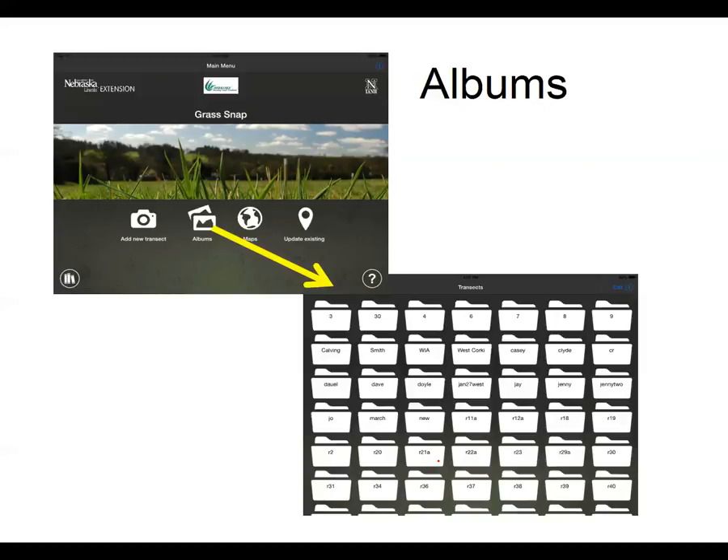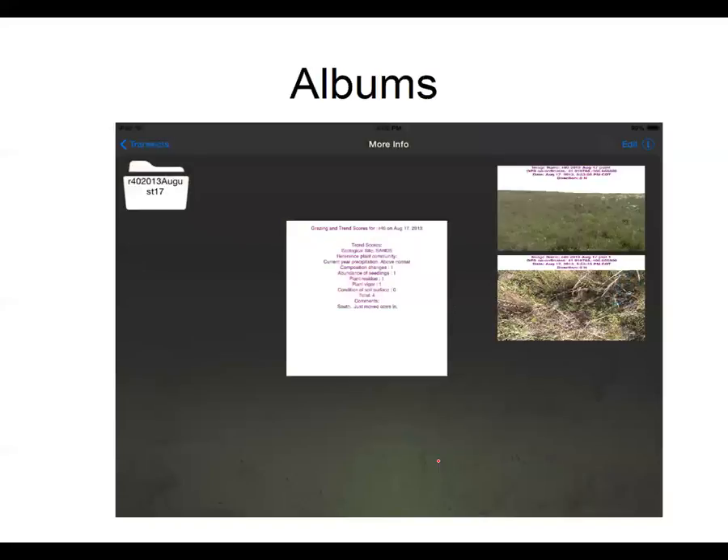There's also multiple years of data stored within those folders. If I click and open up a folder for R40, I have my pictures digitally stamped so they'll never get lost if your pictures get renamed — the pasture name, the date, the GPS location if you've entered it, and the direction that you're looking. That is really helpful if someone else decides to go monitor with these pictures later on.